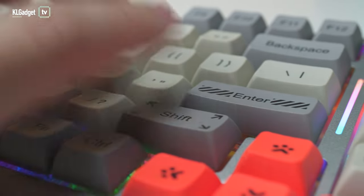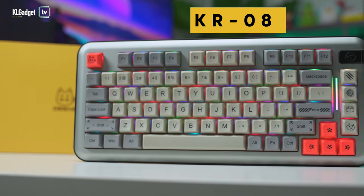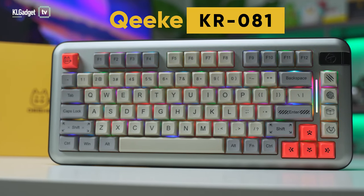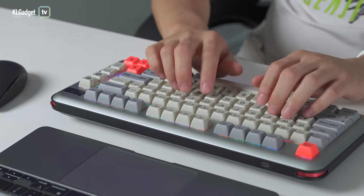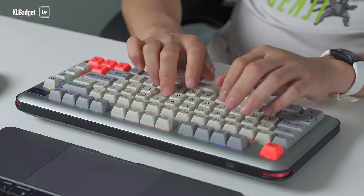This has got to be the coolest mechanical keyboard that I've ever gotten to use, and it is the Kik KR-081 mechanical keyboard. It looks really, really heavy, but I can tell you that it's a really nice keyboard to type on and I've been using it for over a month right now. Let me tell you my thoughts all about it in today's video.